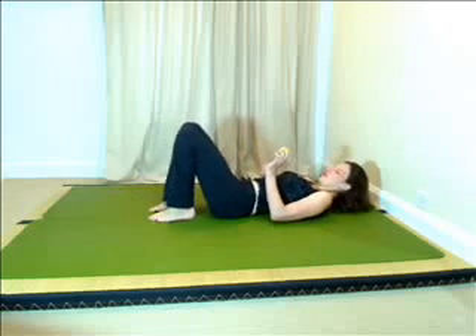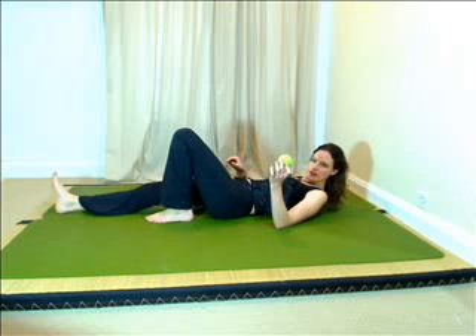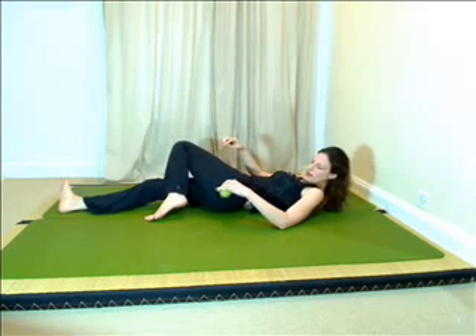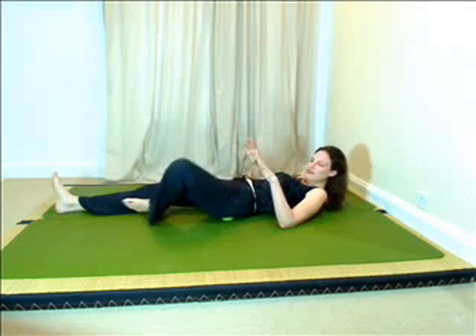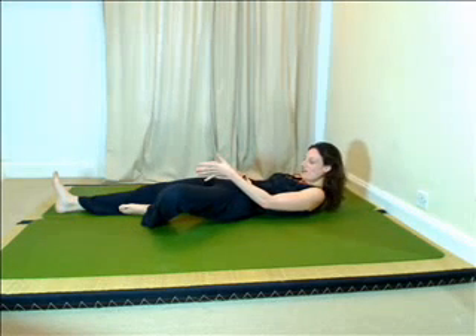We're going to lie on our back. Straighten one leg out. The side where the ball comes under will be the knee that's bent. So you will go from your hip joint down towards the floor to the centre of your bum. And you will feel that when you bring the knee out to the side with the sole of your foot to the inner thigh.